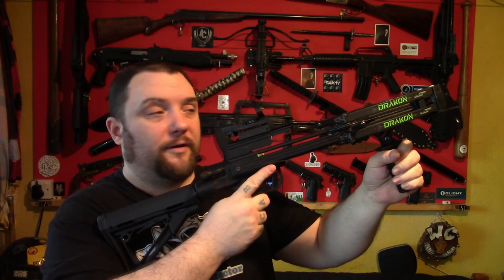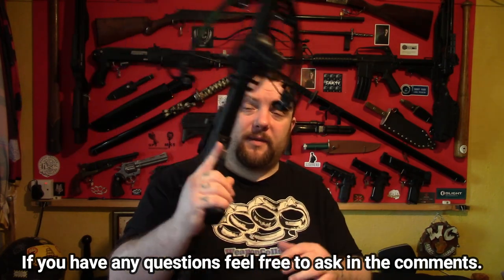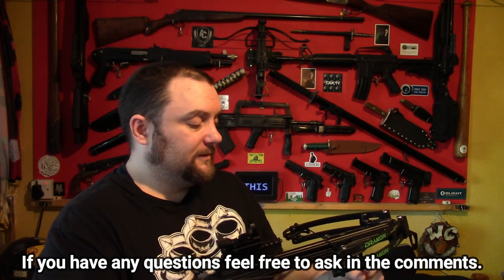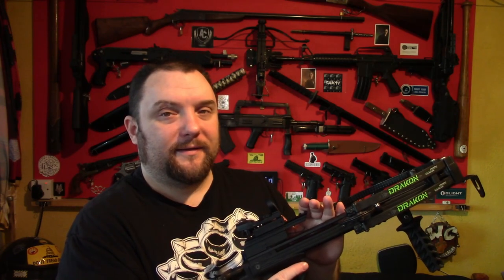So there you go, that's the Junxing Drakon 100lb carbine crossbow. Costs about £220 and well worth the money really — it's definitely a step up from the standard pistols. I hope you enjoyed the video and found it helpful. Don't forget to like, comment, share, and subscribe. If you do subscribe, don't forget to click the bell so that you get full notifications, because YouTube has a habit of not sending my videos out to people. I do a lot of crossbow and weapon related videos, so do make sure you click the bell. Thank you for watching.